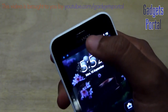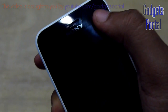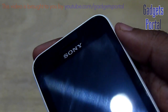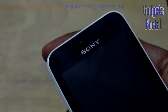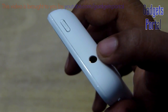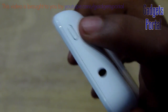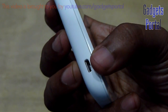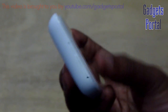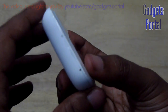Here on the top you are getting the ear speaker grill, and there is a proximity sensor and also a nice multi-color notification LED, which is quite helpful for getting an idea of the type of notification. On the top you are also getting the 3.5mm headset jack and the power as well as lock/unlock key. On the left hand side you are getting the micro USB port for charging as well as data syncing, and on the back you are getting the microphone hole. There is also a small groove for removing the back cover, which is a very easy task.